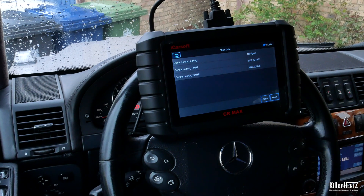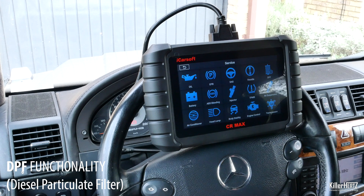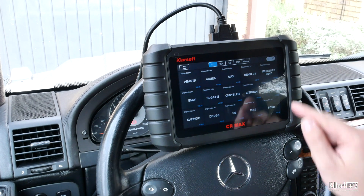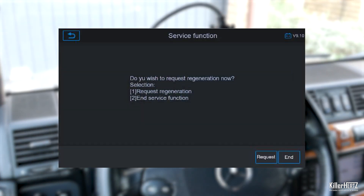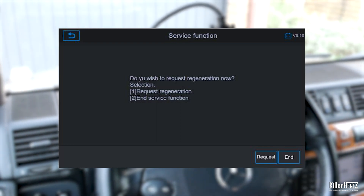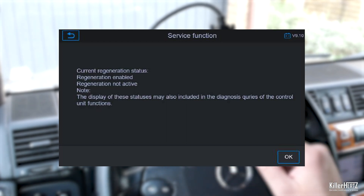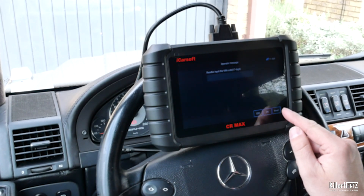A lot of people have been asking about the DPF regen option — the diesel particulate filter. This unit can reset it should you be getting this error, which could save you a fortune if you manage to clear the filter correctly and safely. Unfortunately, my car being a petrol, I was unable to test this function, however it can manage DPF regeneration, component replacement teaching functionality after replacing, check swirl flap position test, and can also clear the check engine light after any DPF issues. It can also run a test and adjustment for injection rates.